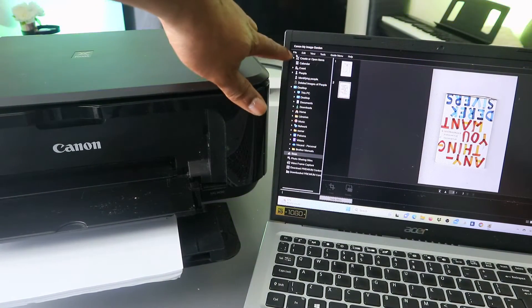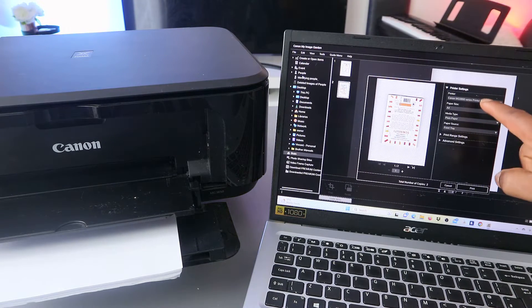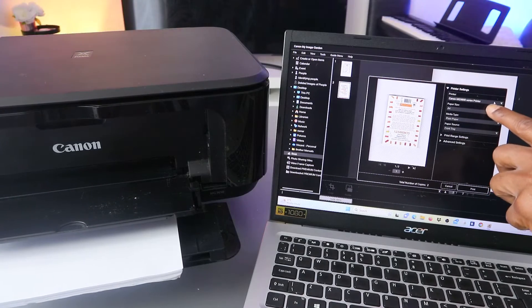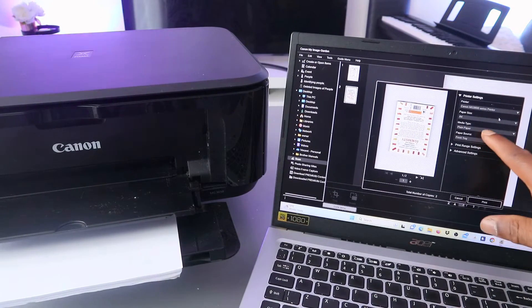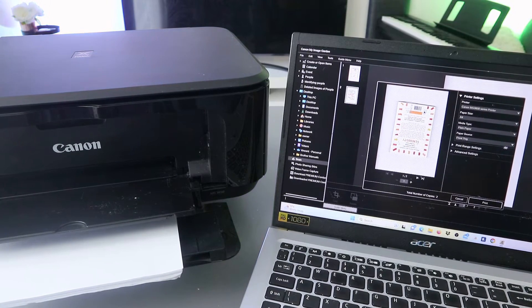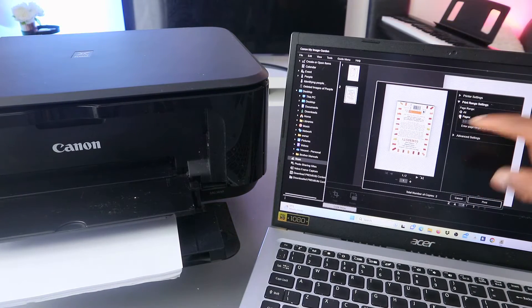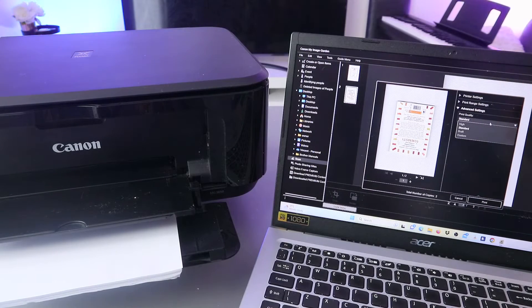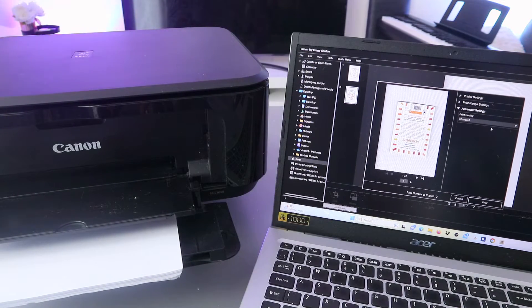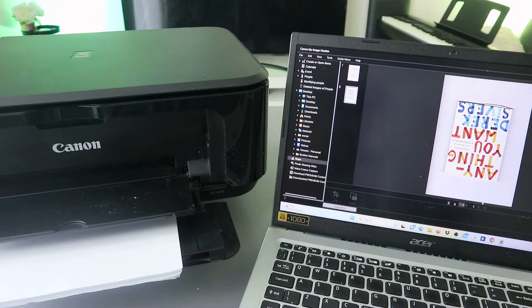If you want to print it out, go to the top, select File, then scroll down to Print. It will give you options — make sure you select the correct printer: MG3600 series. Select the paper size as A4 and media type as Plain Paper. You can also set the print range: select page one if you want only page one, or select All to print everything. Under Advanced Settings you can select print quality: Standard, Draft, or Custom. Then click Print — the document will now print out.